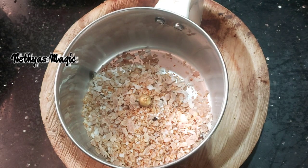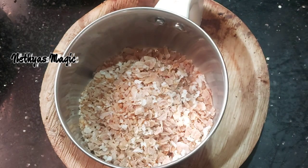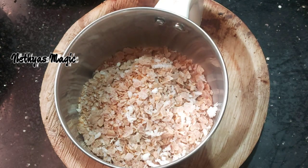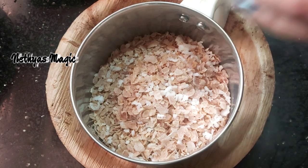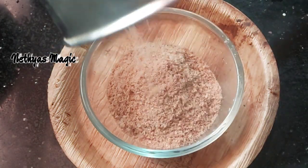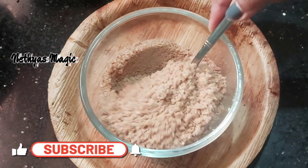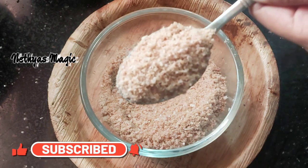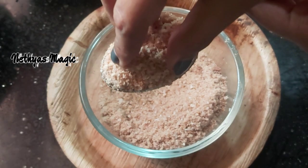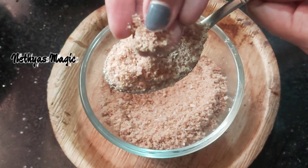Now we have to add a 3-batch. Now we have to add a second batch. We have to add a fine powder. We have to add a fine powder and bring it to a consistency. Now we have to add dieta.